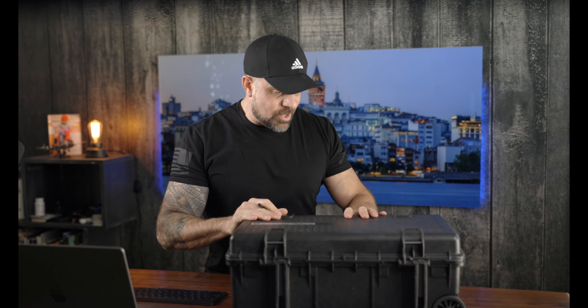Every seven minutes that train was going back and forth, and that would be pretty annoying with this video. So I decided to just bring it back here in the studio and we'll finish up here.